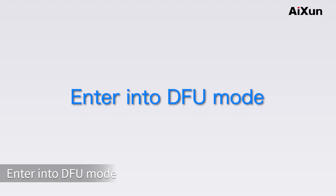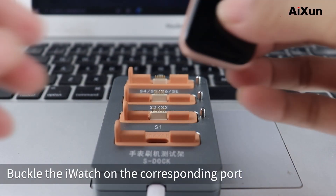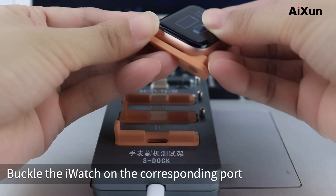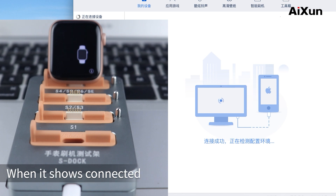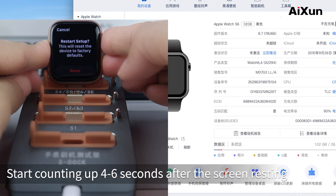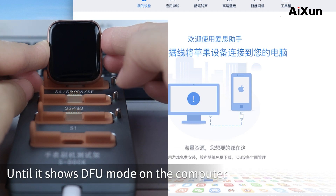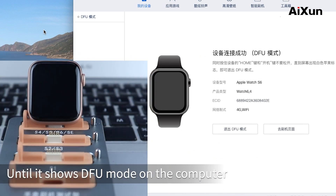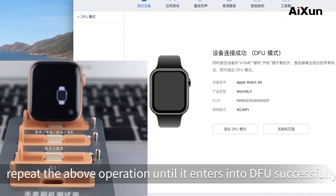To enter DFU mode, connect the restore test stand to the computer through an Apple USB cable and buckle the watch onto the corresponding port. Open i4 tools on the computer. When it shows connected, press the knob first, then press the power key, and start counting up for 6 seconds after the screen resets. Leave the power key and keep pressing the knob until it shows DFU mode on the computer. If it didn't enter DFU mode, repeat the above operation until it enters DFU successfully.